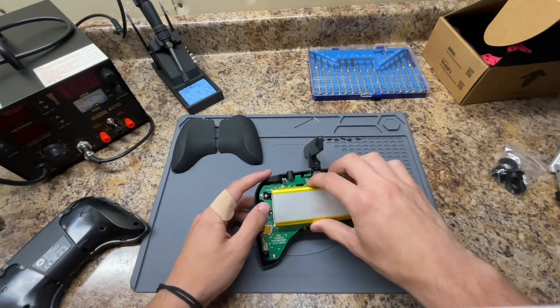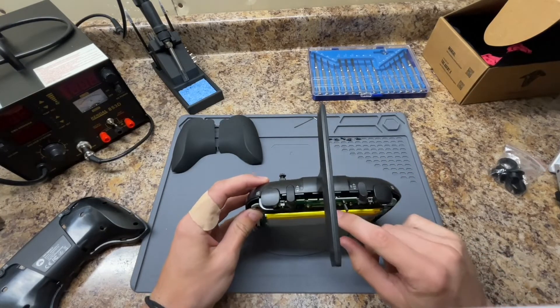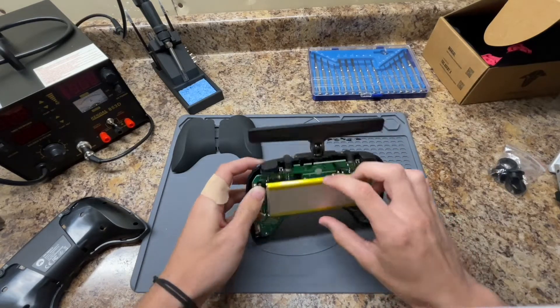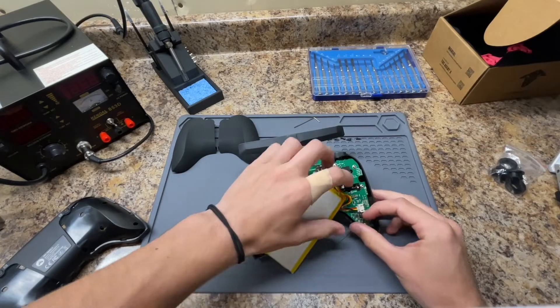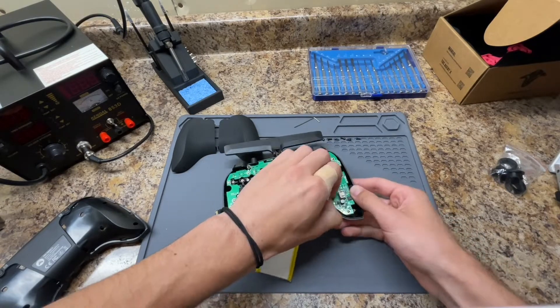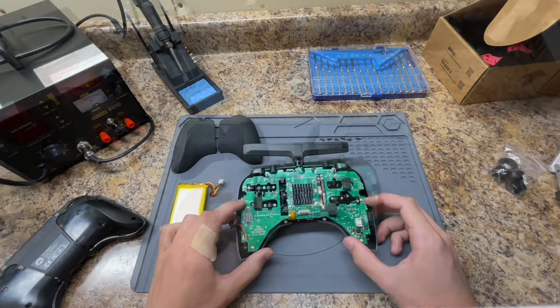In order to do that, we're going to take this battery off — it's Velcroed on. You can see the Velcro right here, so it'll peel right off. You're also going to want to remove the battery connector. Just like that. Place that to the side, and now we have our motherboard.